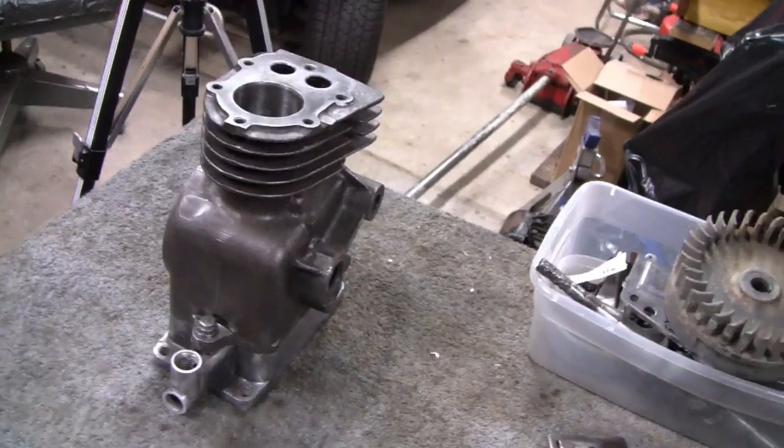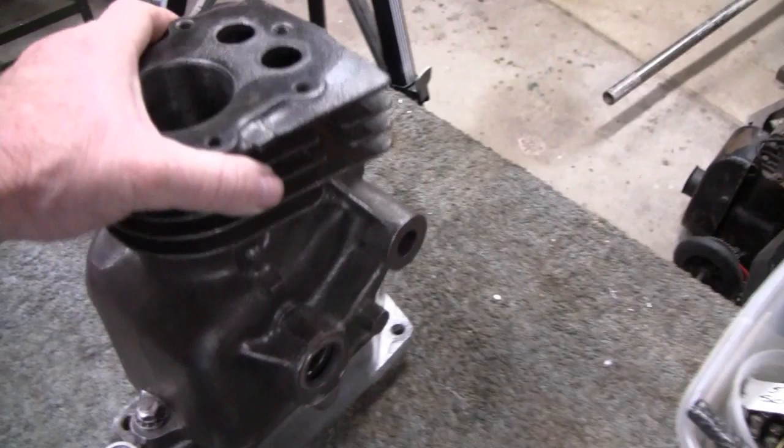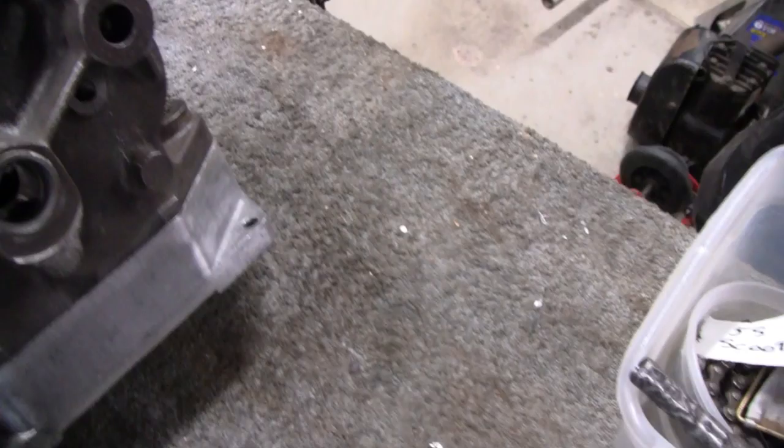Working on the engine here for a little scooter. It's been raining for months and we finally got a decent day, so I think I'll take this outside and paint it — paint the block, paint the oil pan, paint the head, and that's the valve cover.